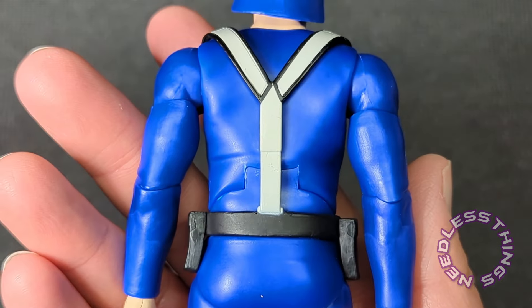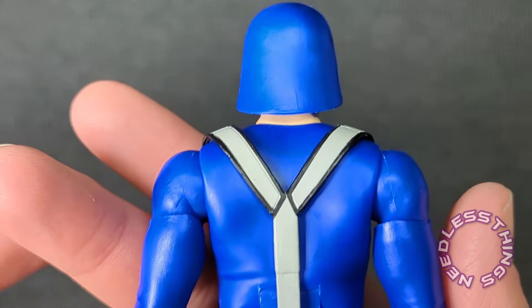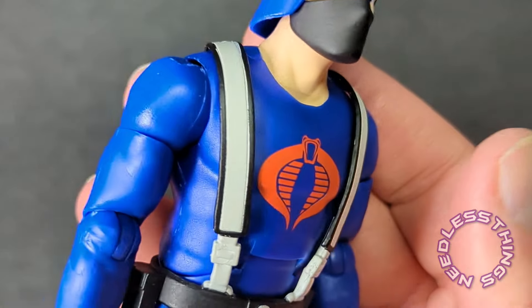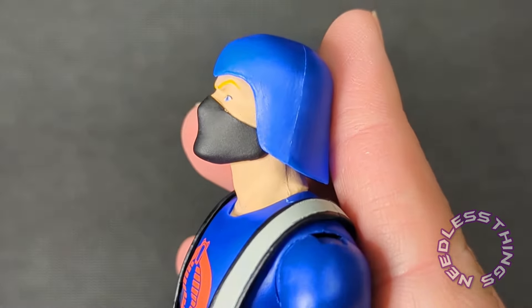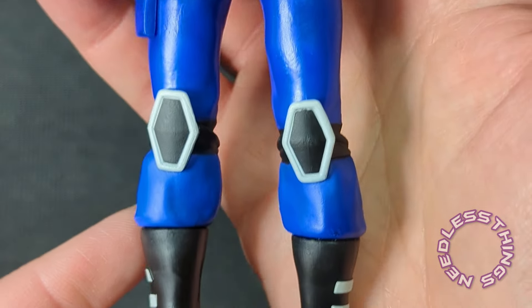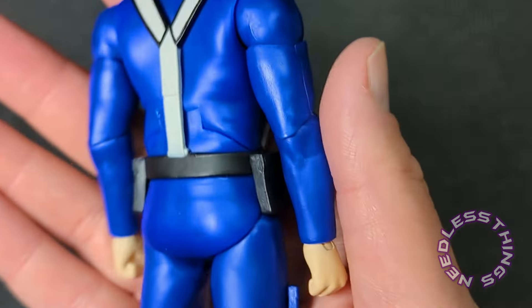Doc threw me off — I was not prepared. With Super Seven, I love them, they're my favorite toy company, but we all know that sometimes things just happen. I was so stoked about Doc and then so disappointed in the issues.